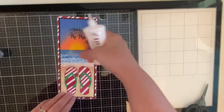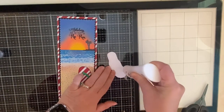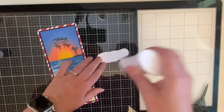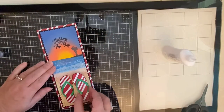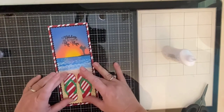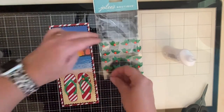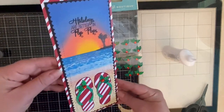Normally I like to use foam tape or foam squares to pop things up and make them three-dimensional, but I decided to glue these flip flops directly onto the background because I want to keep this as flat as possible to mail to my sister in Utah — she always has a white Christmas and I live in Florida so I never get snow. I then added some little holly embellishment stickers; I couldn't believe I had these in my stash — they worked perfectly for the flip flops.